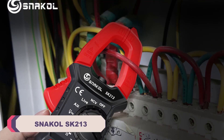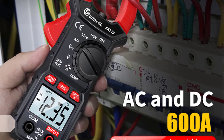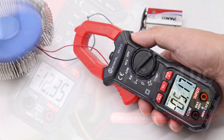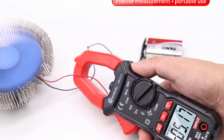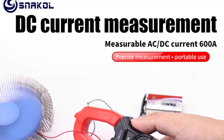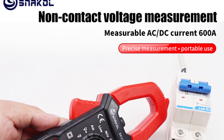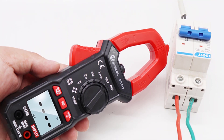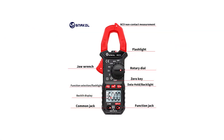Number 1: Snackle SK213 Digital Clamp Meter. One of the first things that caught my attention is the build quality of the SK213. It feels robust in hand, indicating its durability even in demanding working conditions. The weight and dimensions are well balanced, making it comfortable to hold for extended periods, which is essential for tasks that require precision and accuracy. Operating in temperatures ranging from 0 to 40 degrees Celsius, this clamp meter showcases its adaptability to various environments. Whether working in a garage workshop or dealing with outdoor installations, the SK213 remains consistent in its performance, never faltering due to temperature variations.